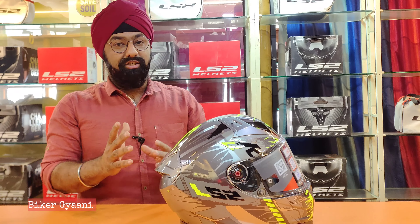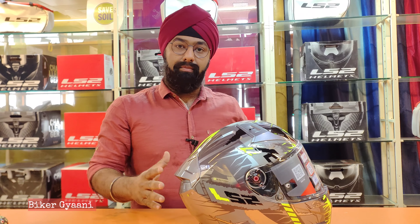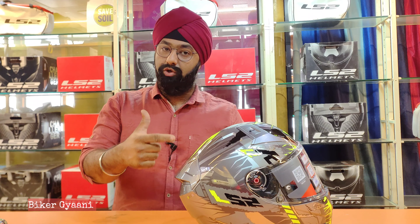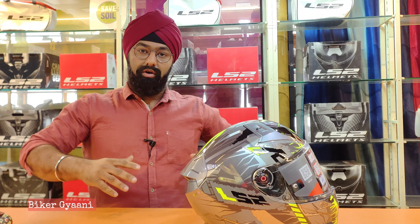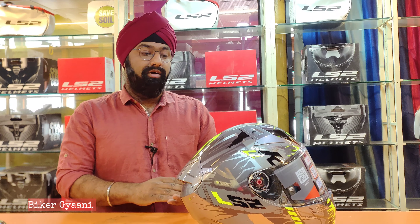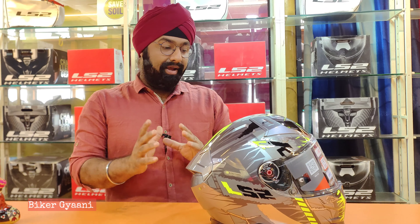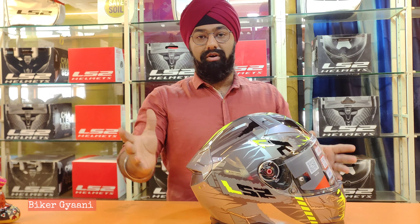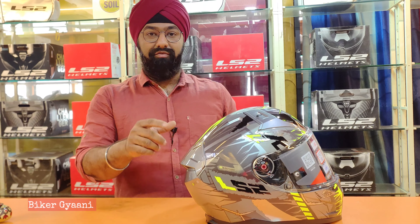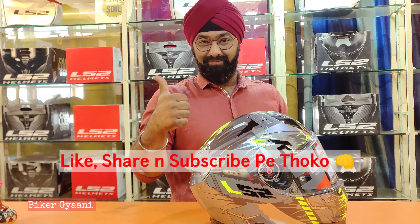So this was the easiest way to remove and fix your visor back on your LS2 helmet FF811 Vector 2. If you have any difficulty or issues with the mechanism, you can contact an LS2 dealer or comment on the video — I'll personally try to get back to you and solve your issue. Thank you! If you like the video, like, share, and subscribe.